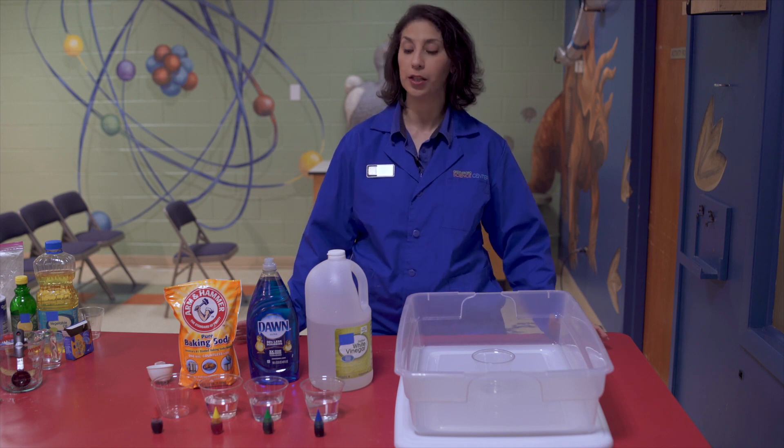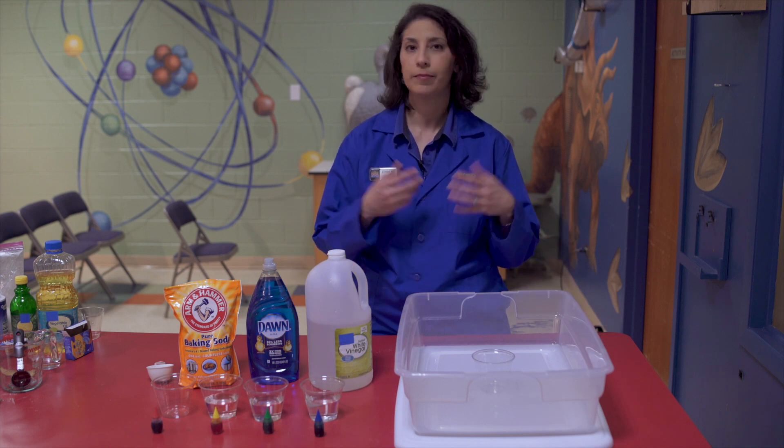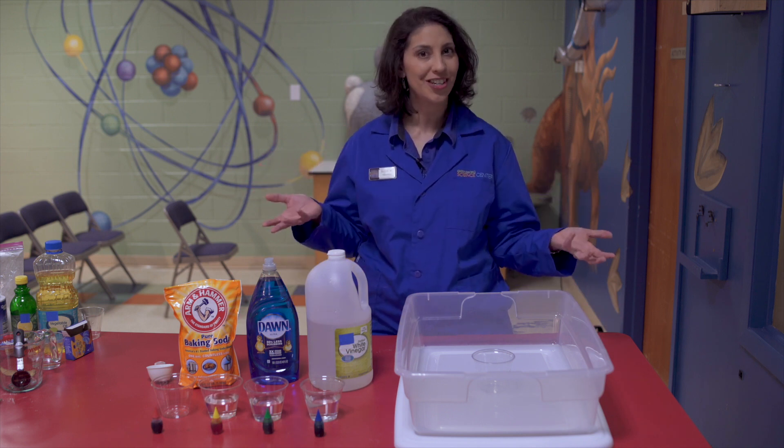This is a great one to learn a little bit about chemistry, learn about some colors, do some art at home, and if you play in it, it's okay — it's soap, so it's great to wash your hands as well.